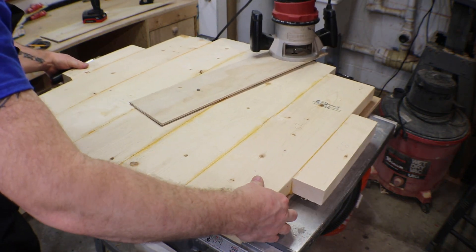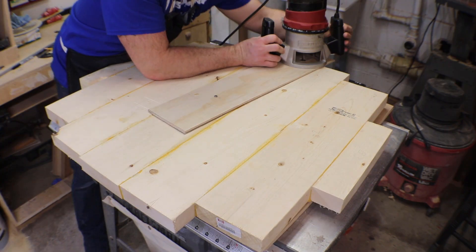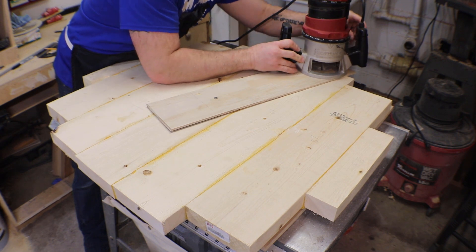Okay, and now to cut it. With every pass I make, I'm going to increase the depth of my cut.